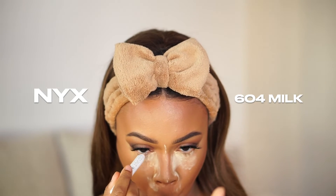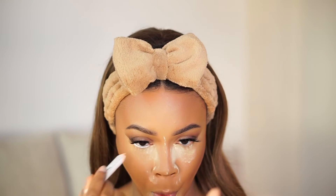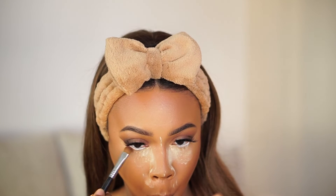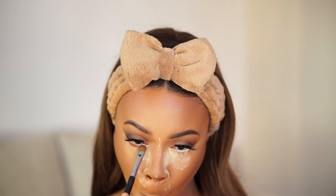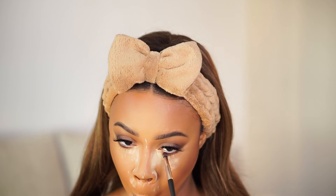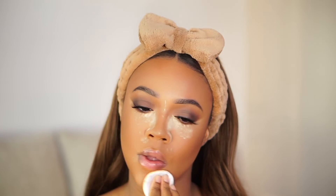For the under eye, while we're still baking: I'm using the NYX 604 Milk Jumbo Pencil — I've probably had this pencil forever, it might be expired, but here we are. Then I'm going back in with that first brown shade from the Aquarius quad from Color Pop and brushing a little brown on the under eye. Starting gently, then building up with the darker brown from the Sparkler palette. That's all for the bottom lash line for now.